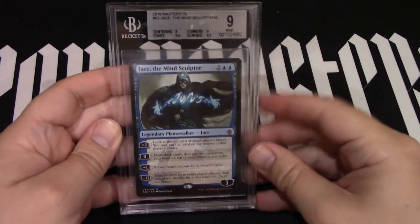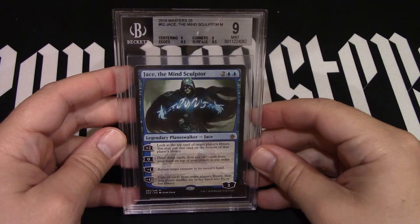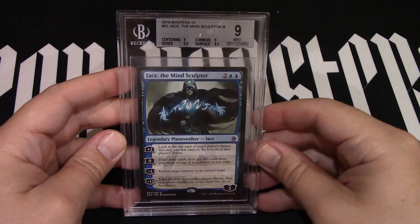So Jace the Mind Sculptor — I'm going to turn the camera around and we'll take a closer look at the card. I think it's going to be a really cool, fun auction to watch. It should bring a lot of draw. Jace the Mind Sculptor, I mean, it's a big card. All right, I'm going to turn around. Here we go. So we have our Jace the Mind Sculptor, grade 9. You guys excited? I'm excited. Look at that.